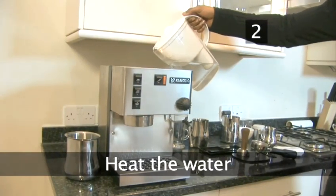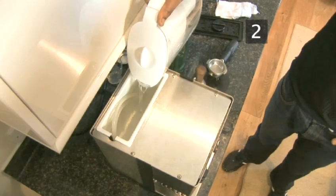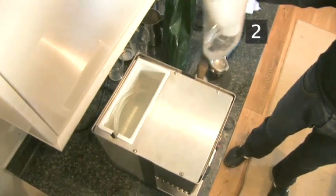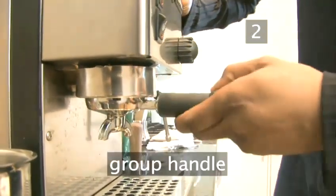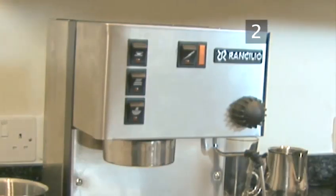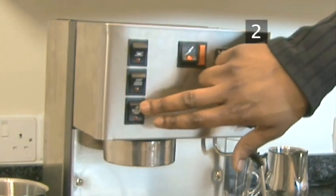Step 2: Heat the water. Different models may vary, but make sure that you pour enough water into the tank of the machine so that the pump pipes are submerged. The handle that holds the coffee is called the group handle and this should be locked into the machine. Turn on the power and the pump to pump water into the boiler. Turn on the boiler to heat the water.